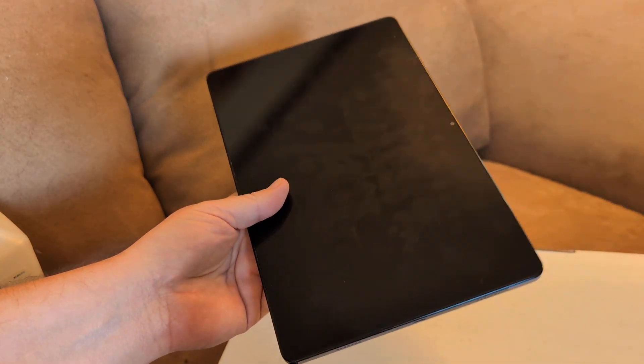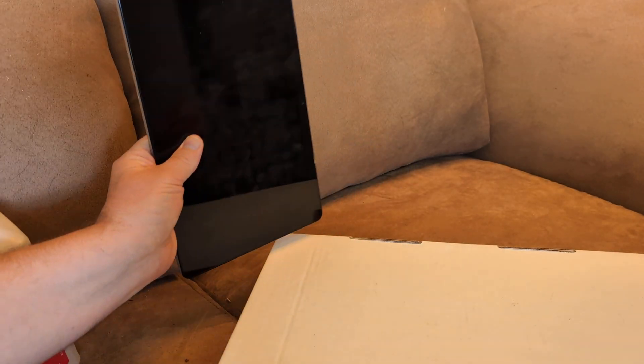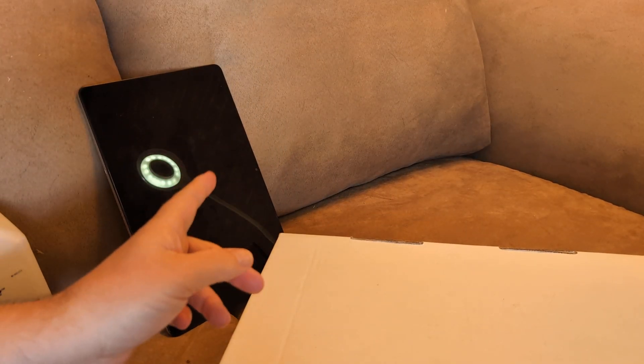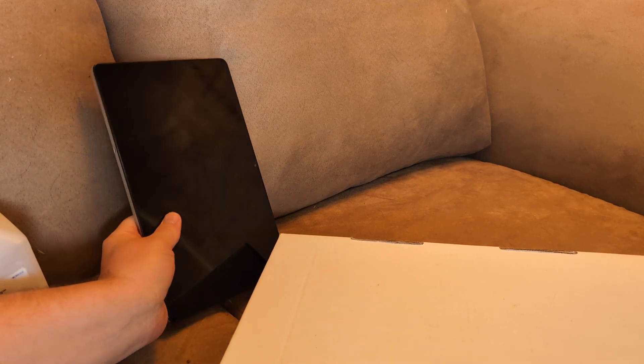Then have the device sit unplugged and powered off at an angle where the charging port is facing downward. With gravity, if there is any moisture detected or inside of it, it will drain out.